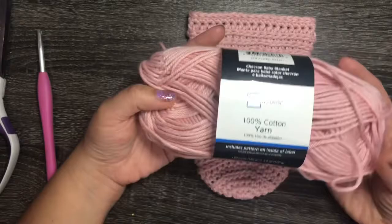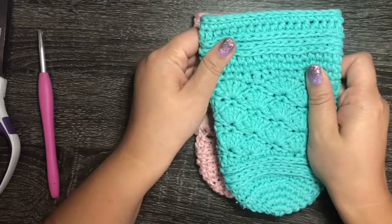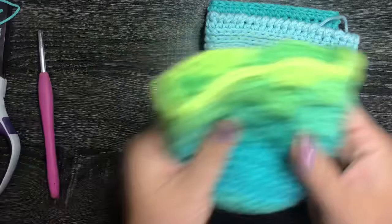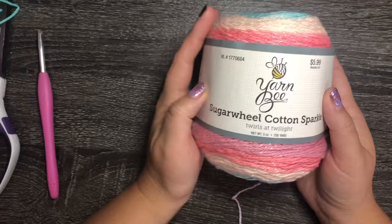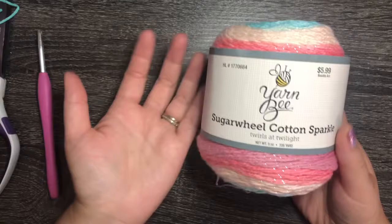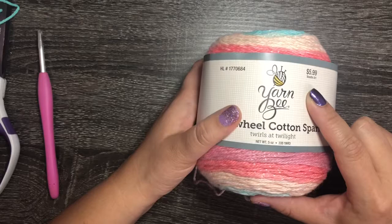Other yarns you can use include I Love This Cotton from Hobby Lobby. I tried a worsted weight yarn but it was a little too thick. Today I'm using the Sugar Wheel Cotton Sparkle — it's 97% cotton with 3% metallic thread. The majority is cotton so it will absorb the moisture condensation on your cup. It's $5.99 at Hobby Lobby, often 30% off on sale, or use the 40% coupon.